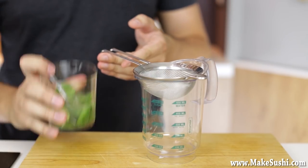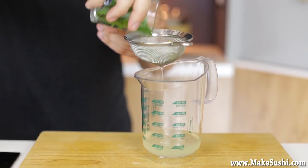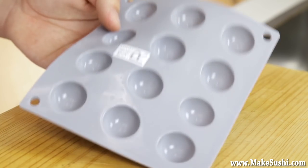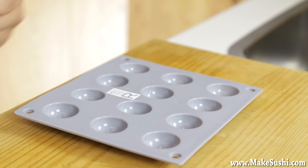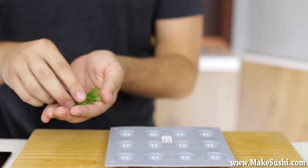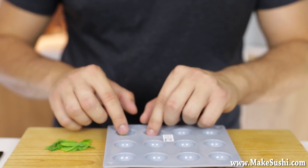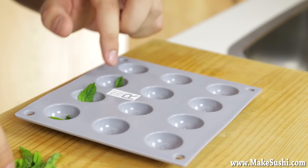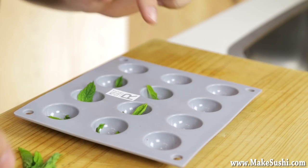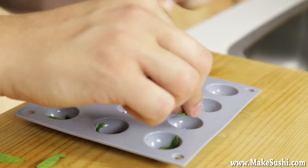Once the solids are dissolved, sieve out the mint and the lime and reserve the liquid to the side. Now take your silicone mold which comes with the kit, slap some mint again to release the essential oils and aromas, then place one small mint leaf inside every single one of the holes. These mint leaves are much smaller — from the top of the plant — because you want a whole small leaf inside every little mojito sphere.